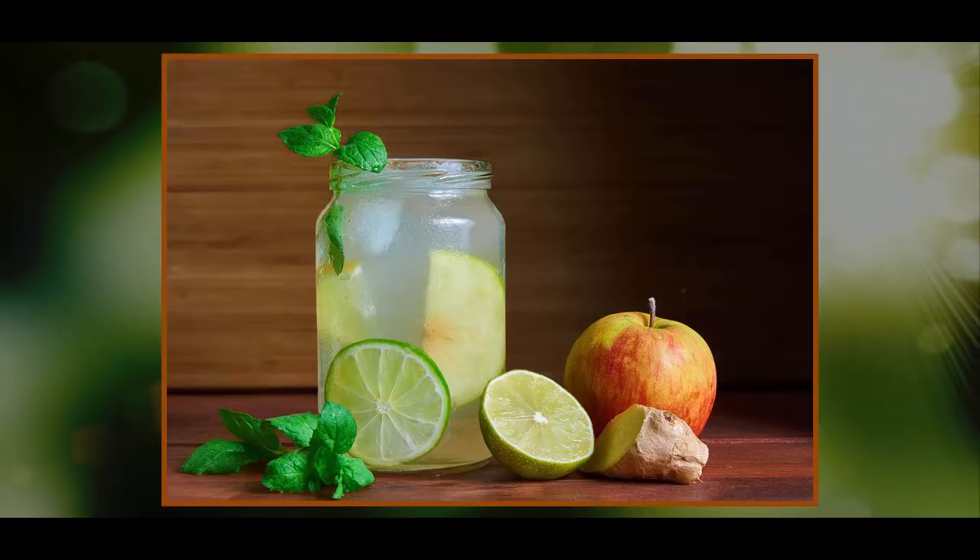Easy to make, Switchel contains just four basic ingredients: water, vinegar, sweetener, and ginger. It was a popular alternative to ice water, which was very difficult to obtain before the age of ice boxes and freezers, and physicians of the era warned against drinking it because they believed cold drinks on hot days would cause indigestion.